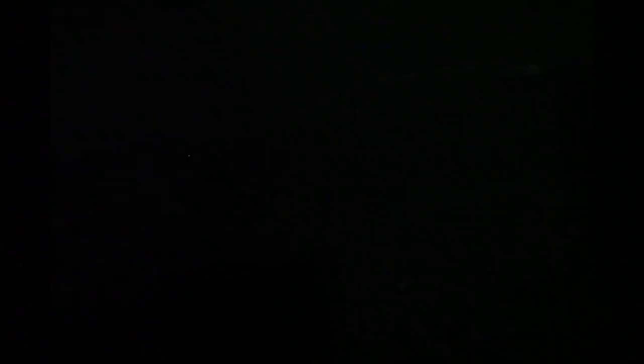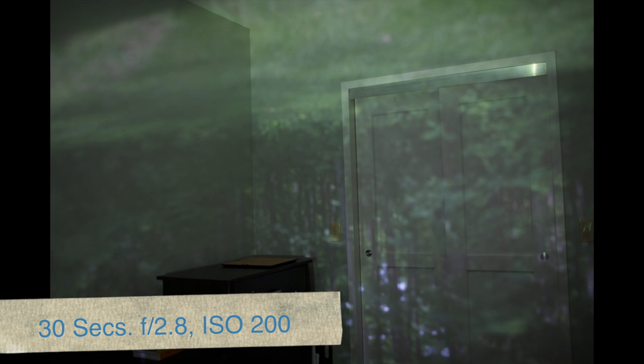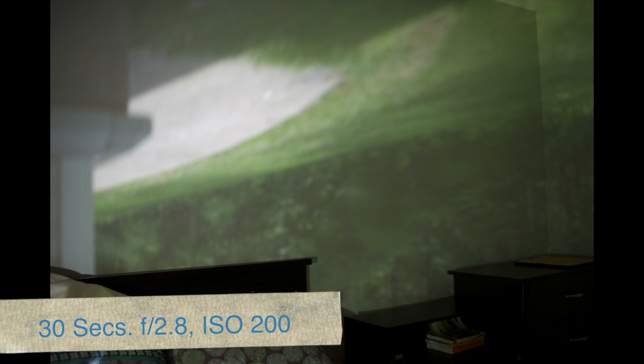Close the door, turn off the lights, and wait for your eyes to adjust to the low light. After a few minutes, you should be able to see the image of the outside world projected on the walls in real time.